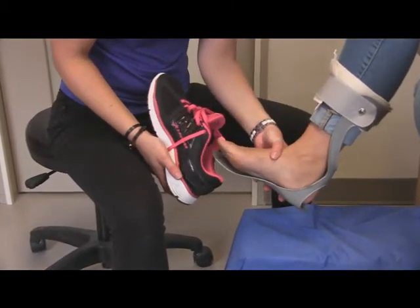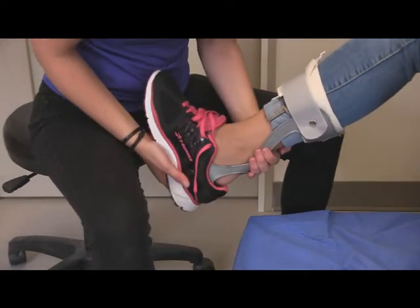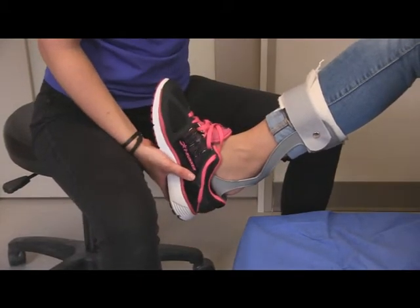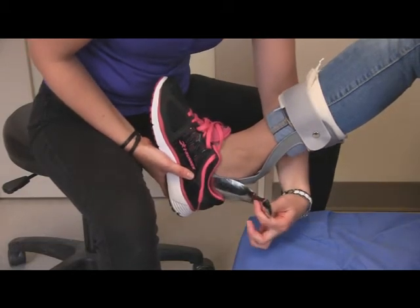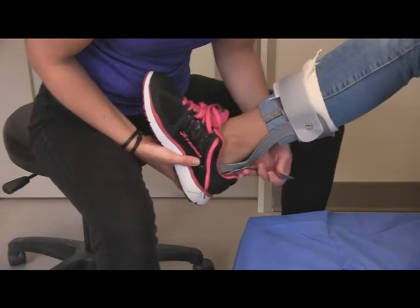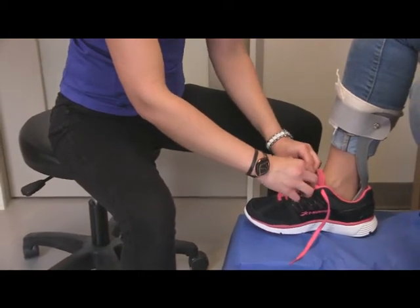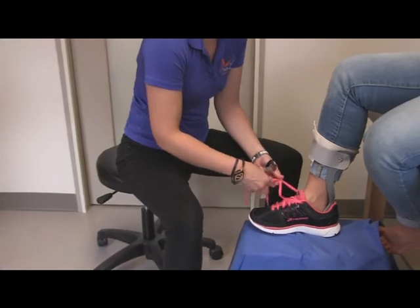You'll slide the brace and the patient's foot into the shoe, and get the heel of the shoe up over the brace. If you're having difficulty getting the heel of the shoe up over the brace, it may be easy to use a shoe horn, sliding it in between the shoe and the brace to the back of the heel, allowing the brace and the patient's foot to slide in. You can then attach the shoe, tightening the laces, and tying them as you would normally.